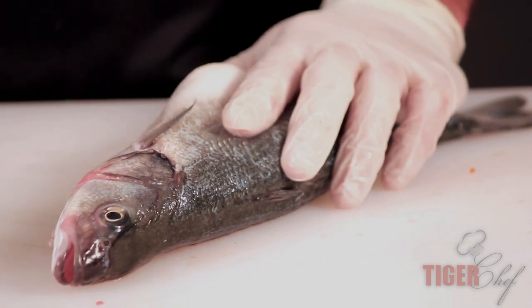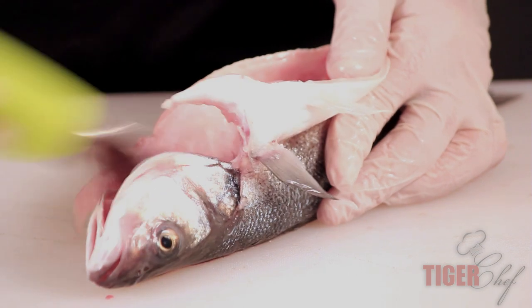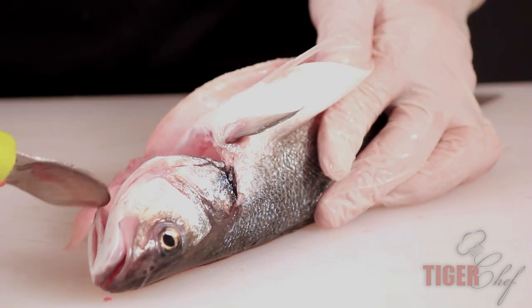Just start at the base and drag everything out. That way you can clean without putting down the knife — just one tool that does everything: cutting and getting all the guts out.